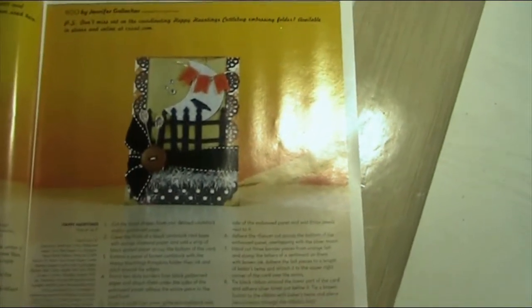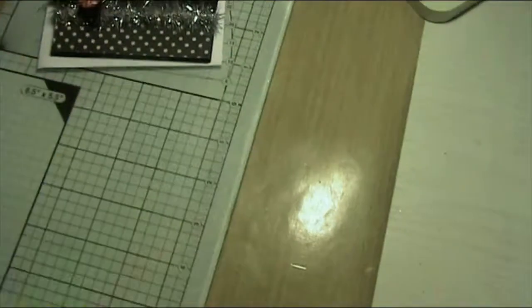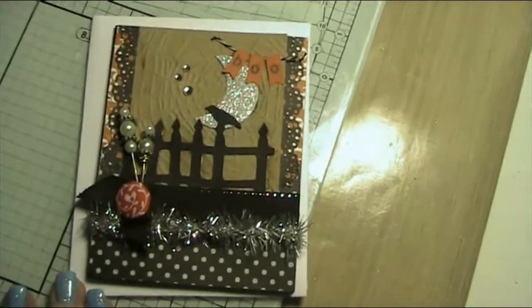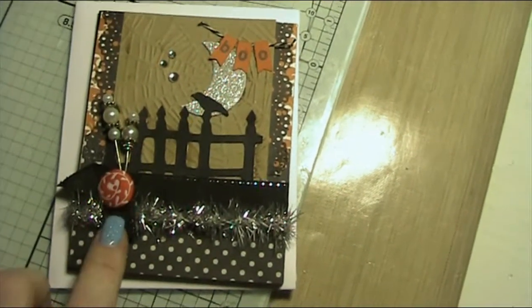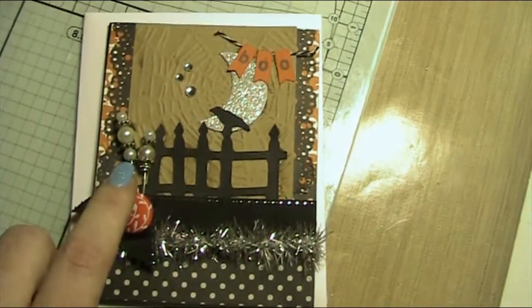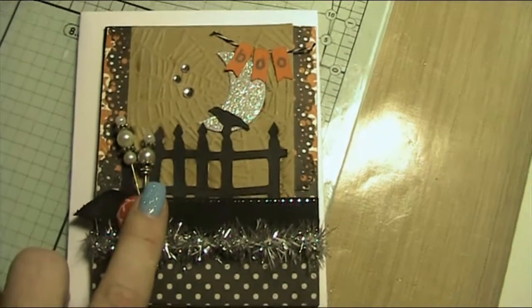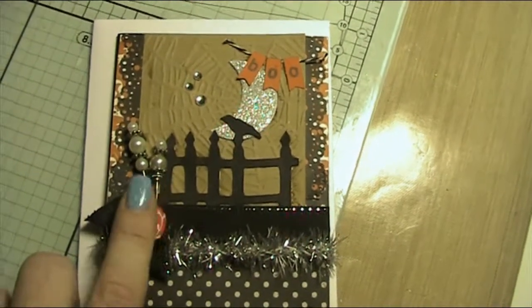As you can see, mine's slightly different — you kind of put your own spin on it — but all the instructions are in there and it was a really fun card to make. I've used a Basic Grey brad instead of a button, and I've used these stick pins that Mel from Canada, who's also on YouTube, made me.